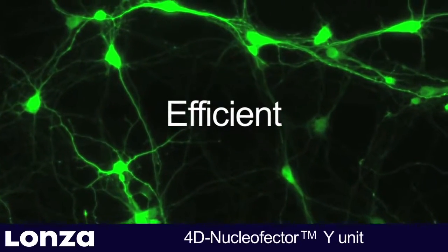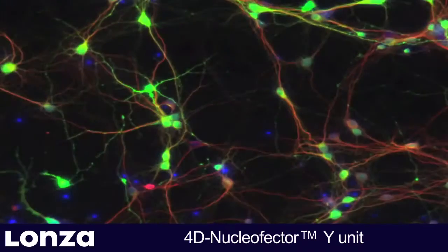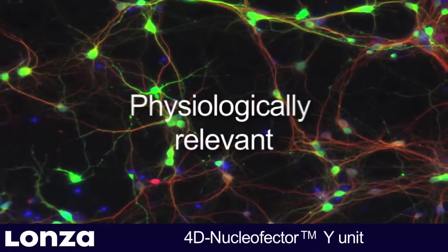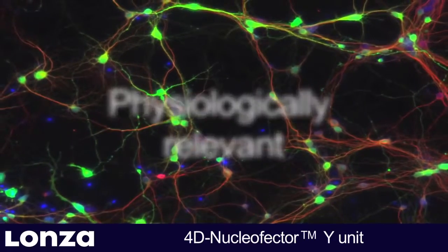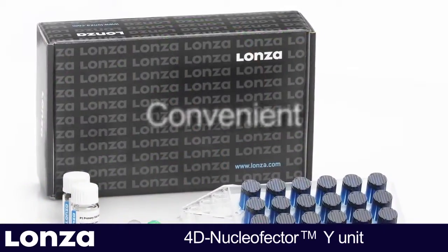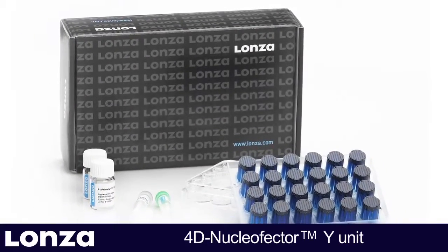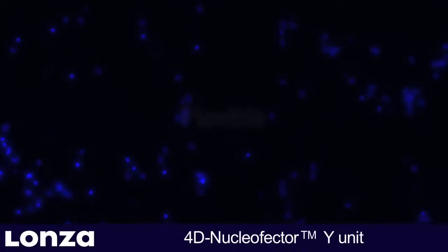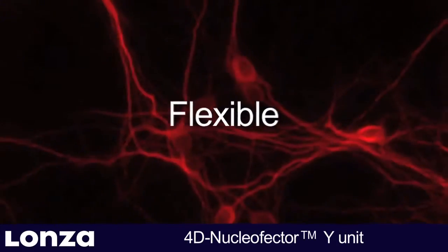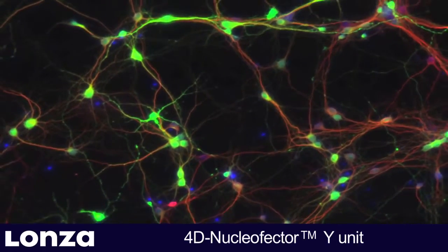The 4D Nucleaffector Y-Unit: Efficient — achieve up to 70% transfection efficiency in neuronal networks. Physiologically relevant — nucleaffection of neurons at later developmental stages. Convenient — straightforward handling using standard 24-well culture plates. Flexible — suitable for post-transfection analysis by confocal microscopy or patch clamping.